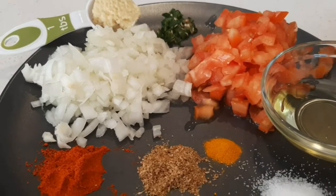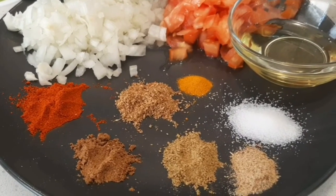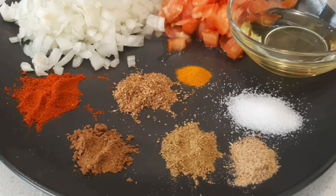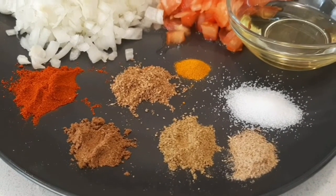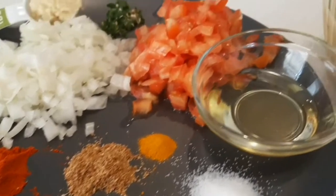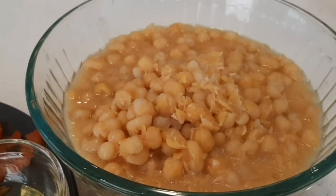Around two tablespoons oil, half tablespoon chili powder, half tablespoon coriander powder, half teaspoon turmeric powder, salt to taste, one teaspoon garam masala, one teaspoon fennel seeds powder, one teaspoon chaat masala — in case you don't have chaat masala, you can ignore it. Soak one cup whole yellow peas in water for around 8 to 10 hours.